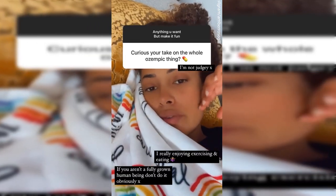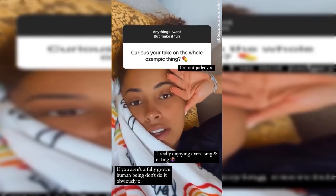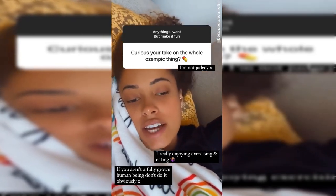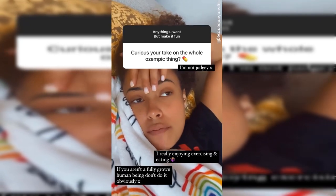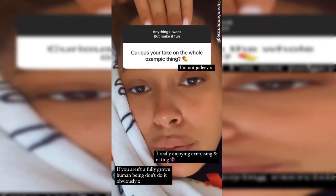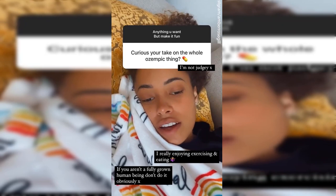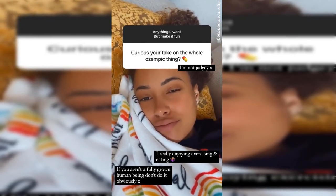Is that the skinny pen? I know a couple of people have used that and it's worked, but I don't know enough about it to give a proper opinion. What I will say is I don't really care as long as the people it's intended for can get it easily. With fully grown adults, you cannot tell people what to do with their own life as long as they've got the knowledge. I'm not going to be rioting outside someone's door because they want to use a skinny pen.